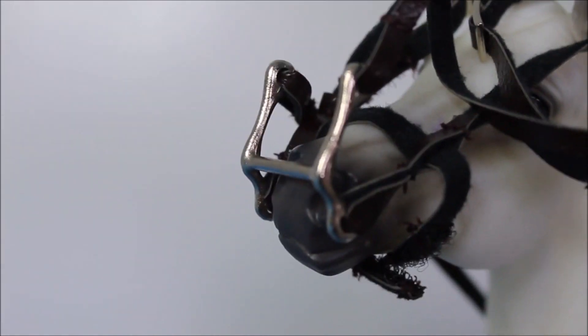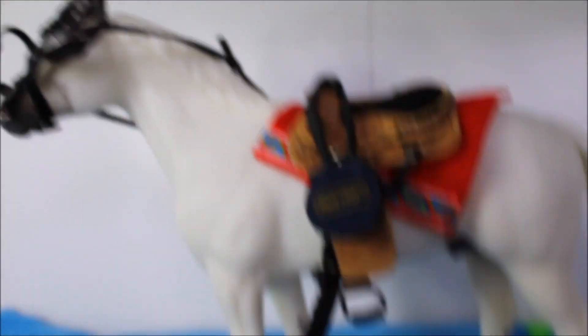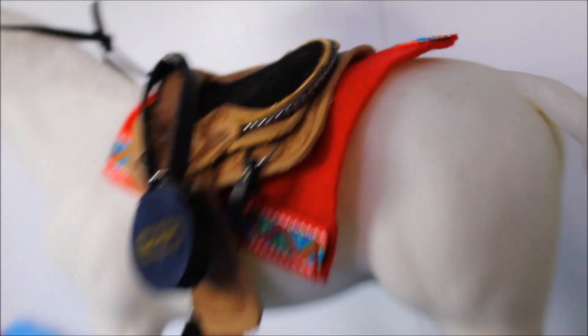At least I put the water bottle on right. Look at his bit — it's really like on top of his nose. This is horrible. On the bright side he looks really cute in this tack set, but I just completely destroyed it at the same time. This was an epic fail.